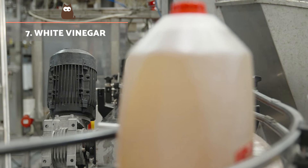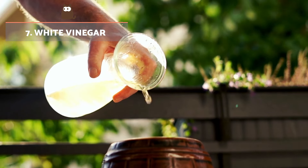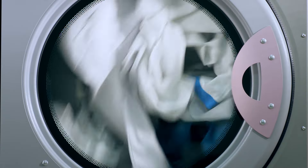White vinegar. You can use two tablespoons of white vinegar in the detergent compartment when you load your washing machine. This will help remove all the hair from your clothes.